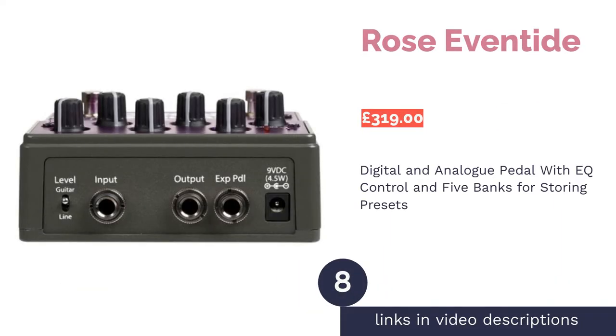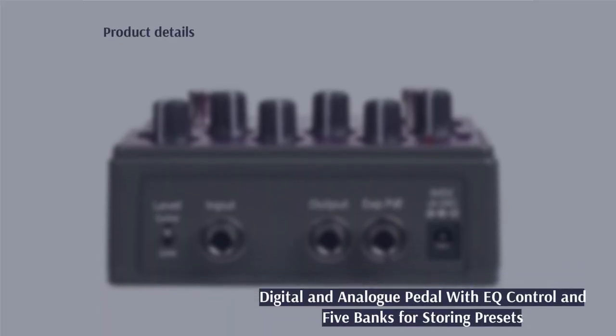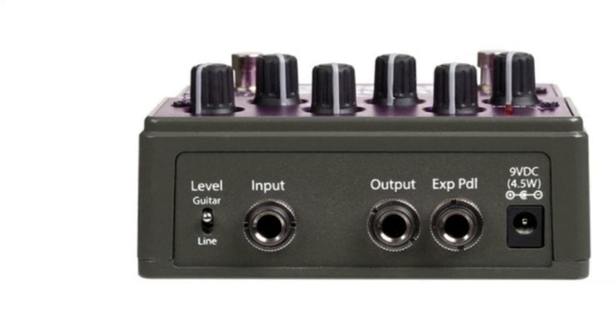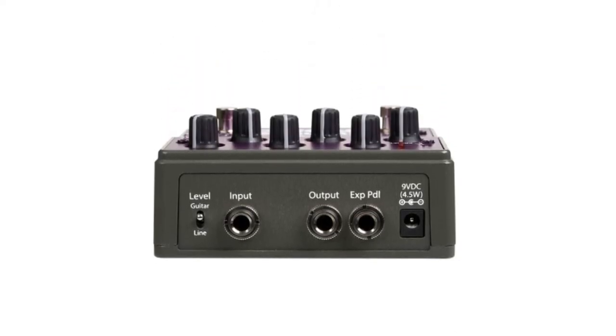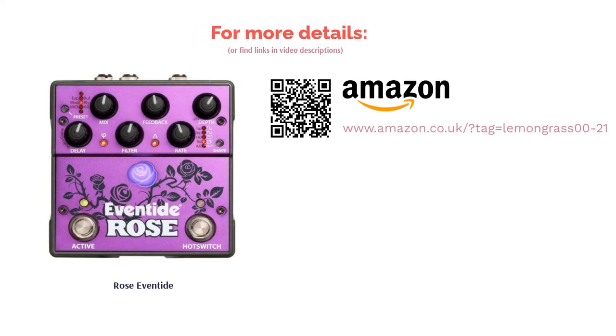The next product is the Rose by Eventide. If you're undecided over whether you should choose a digital or analog sound, why not pick up a pedal that can do both? This pedal has six knobs that let you take control of the EQ, and combined with the digital and analog settings, you have a wealth of different sounds at your disposal. Furthermore, there are five banks which can be stored with presets, utilized by the hot switch. This is a pricey pedal, but it's fair to say that if you did purchase it, you'll likely never need another delay pedal again.